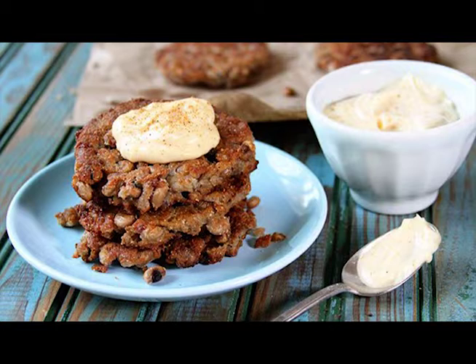Instructions. For the Creole Mayo: combine the mayonnaise, minced garlic, and Creole seasoning in a small bowl. Refrigerate. For the cakes: melt the butter in a small skillet over medium heat. Add the chopped onion and garlic and cook until translucent and soft. Drain the peas very well, separately — one can, then another. Place one can of the drained peas in a large bowl and use a fork to mash them well.